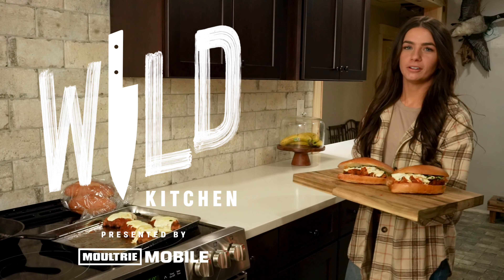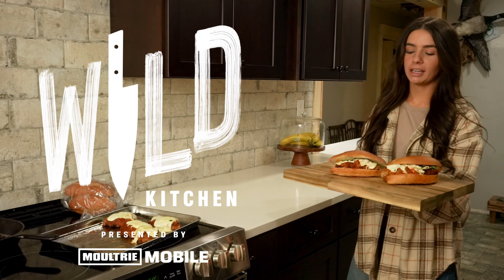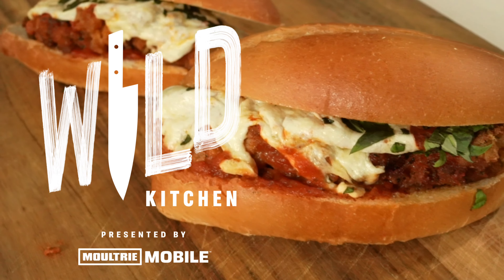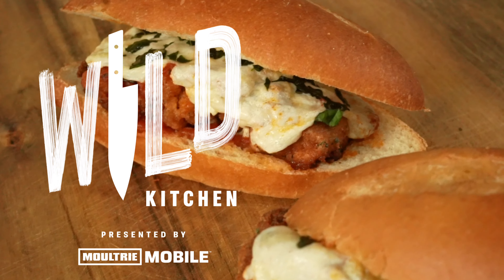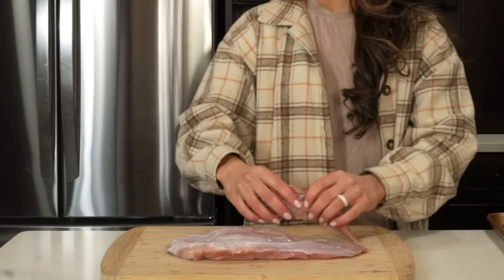Hey guys, welcome back to another episode of Wild Kitchen presented by Moultrie Mobile. In this video, we're making wild turkey parmesan subs. I love this recipe because in less than an hour, you take a classic Italian dish and turn it into something a little bit more fun for the family to enjoy.